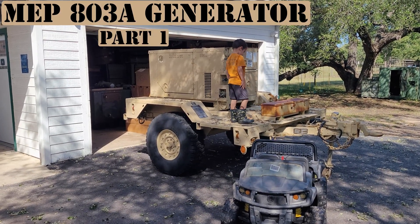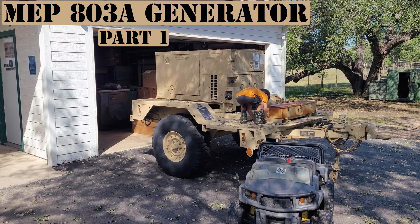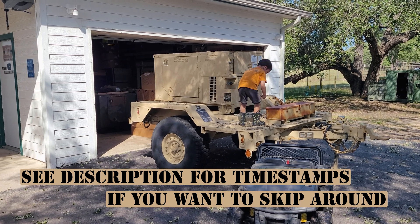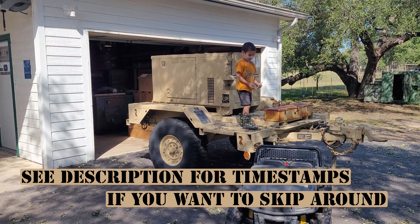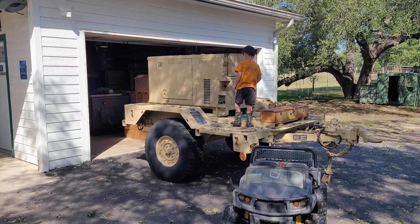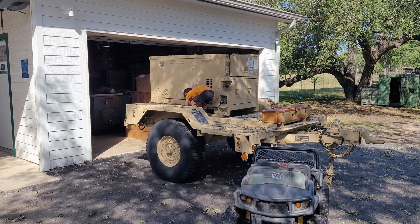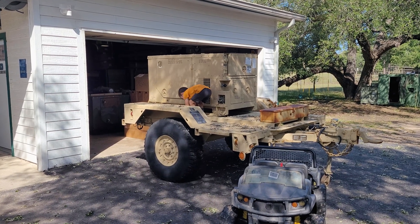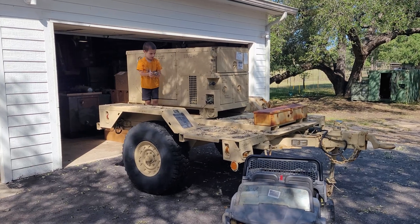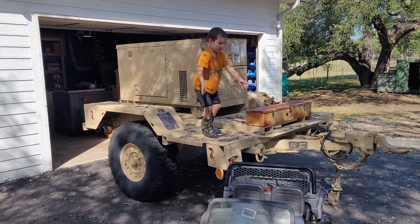I picked up earlier this week this MEP 803 Alpha generator mounted onto a trailer and brought it home. It already had oil, fuel, coolant, everything in it and it started and made power. I made a YouTube short on it — link is down in the description. A few of you said you wanted to see me go through the repairs and everything to get it fully operational.